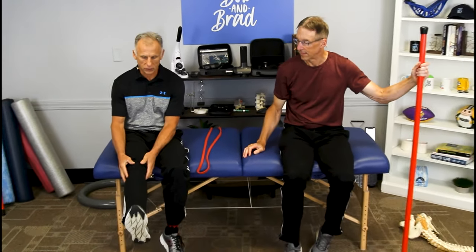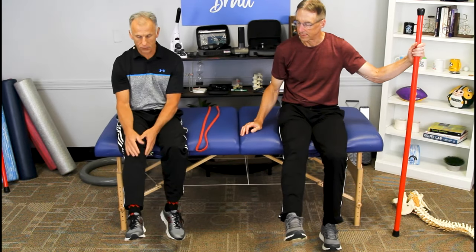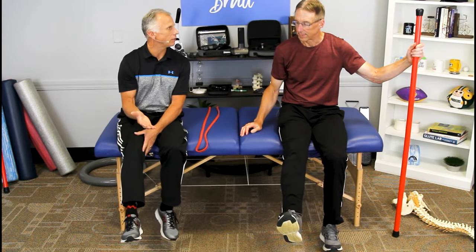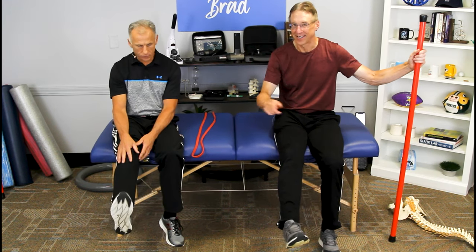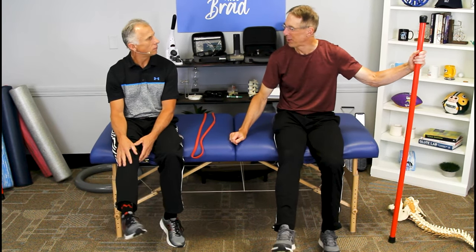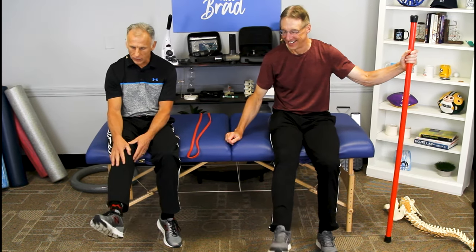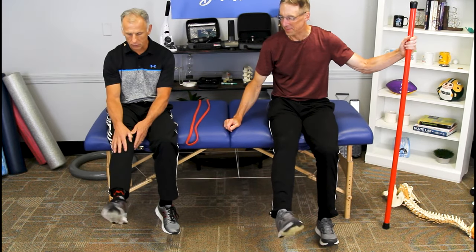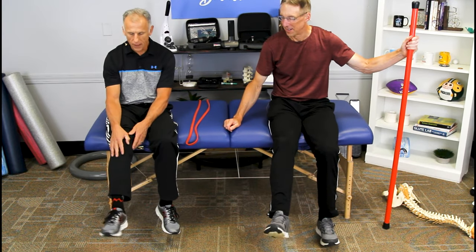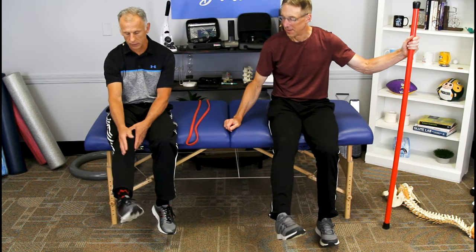The first thing you want to do is range of motion. We call these the ABCs. Pretend on your toe there's a piece of chalk and a chalkboard. You're going to make the letter A, make the cross. The reason we use capital letters is because it forces your ankle to move in a larger motion, covering all the planes — the joint planes of the ankle, the motions.